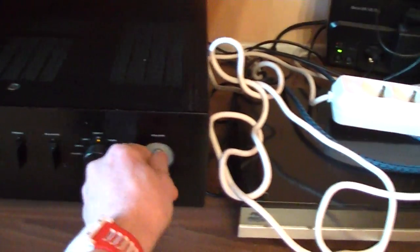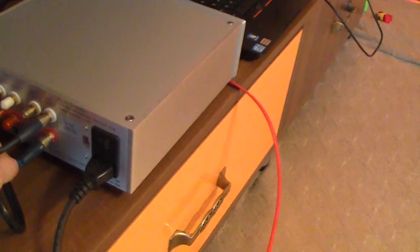You hear? Here is the electrical noise. The amplifier is connected to the pre-amplifier output.